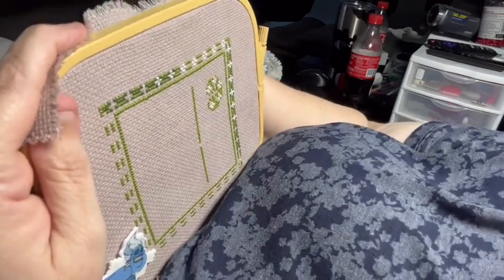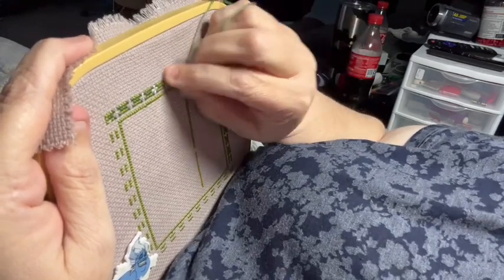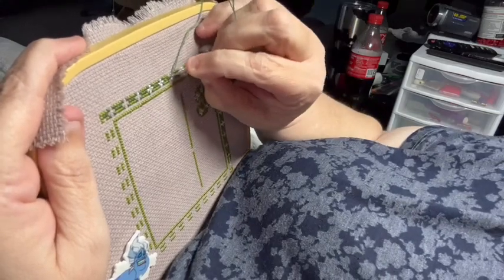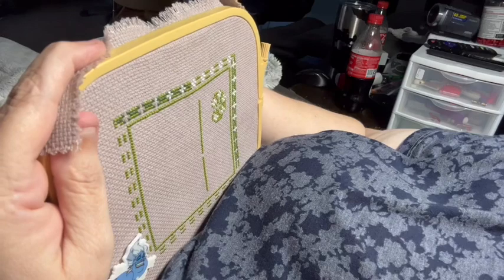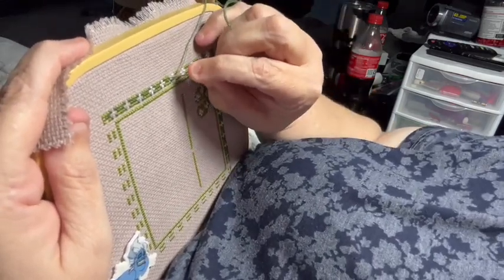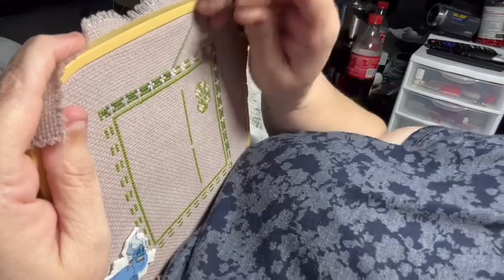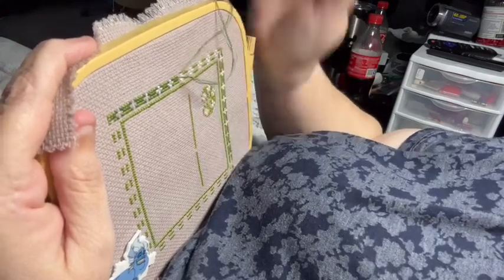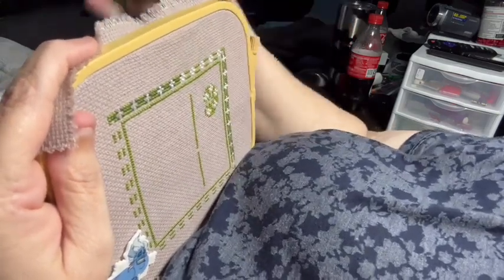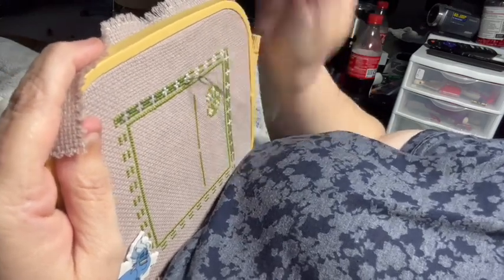We got snow today — not as much as they said we were going to get. Yesterday was the reason I didn't stitch, because we were pushing all of today's orders to yesterday because we weren't sure how big the storm would be. Which was a good thing, because we still worked kind of late today — there were close to 50 orders. It was a very stressful day. I'm just glad it's the weekend; I plan on just stitching, stitching, and stitching.